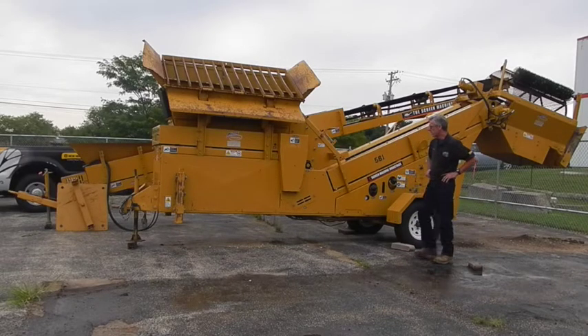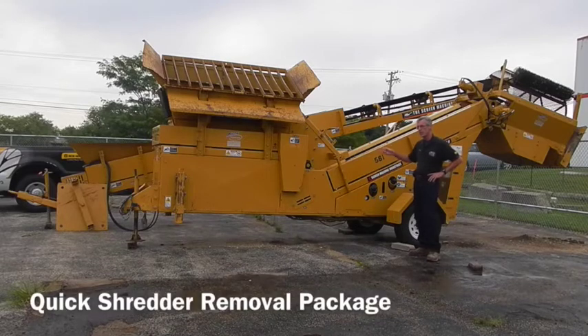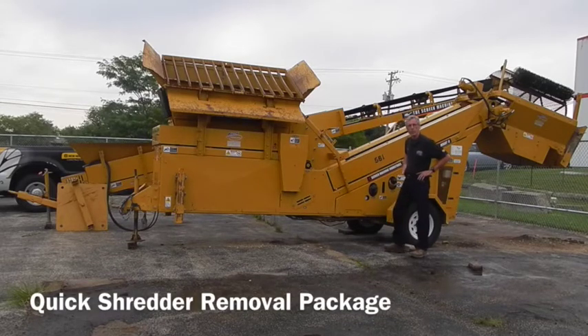This one also comes with the shredder section, which is located right here. It has a removable shredder that's optional on this unit — it can be removed if you were going to run aggregate through the machine to size sand and stone.